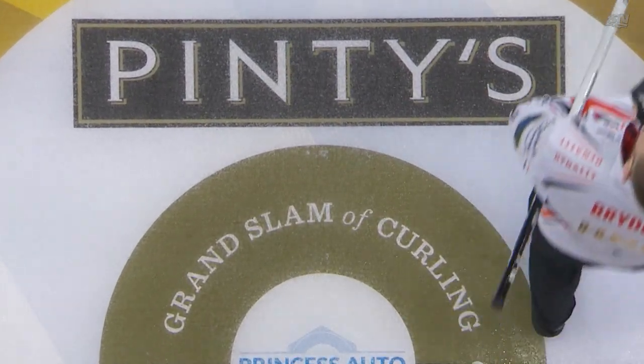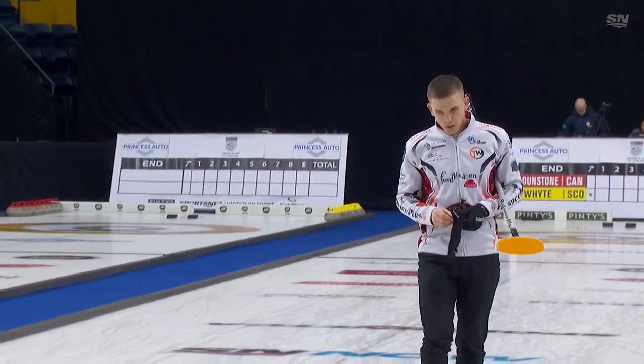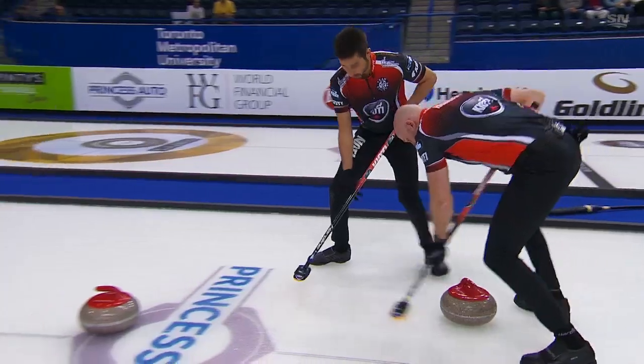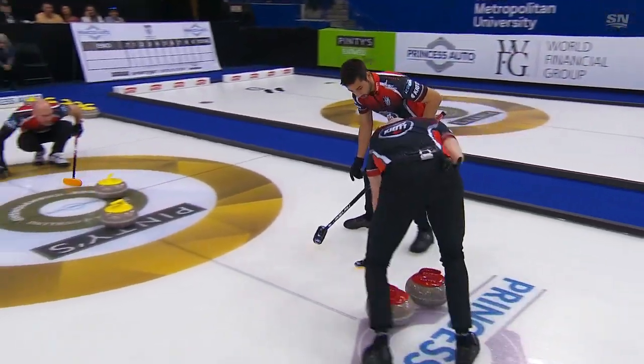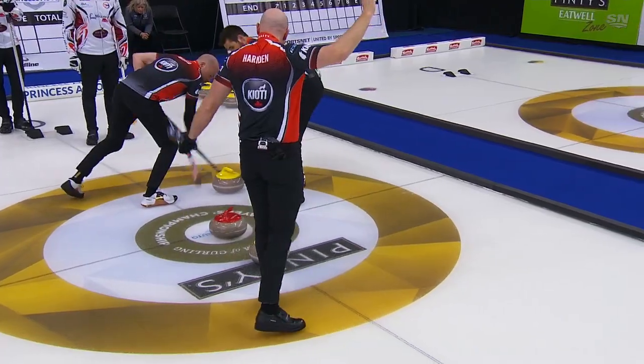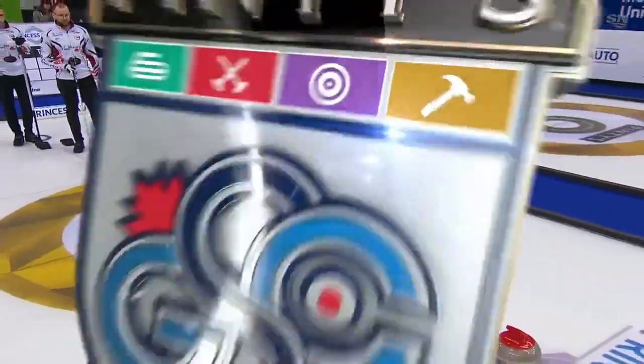So a great shot by Matt Dunstone — put the pressure on Ross White and it turns into a steal. The key to this, as you said Kevin, once they got by the top, it actually rolled open on the other side and made the tap really tough. What a great roll.